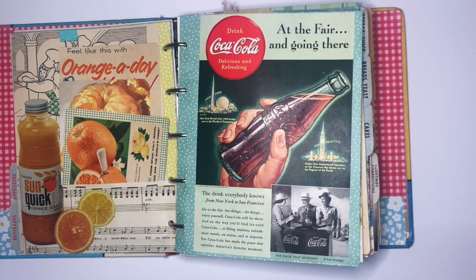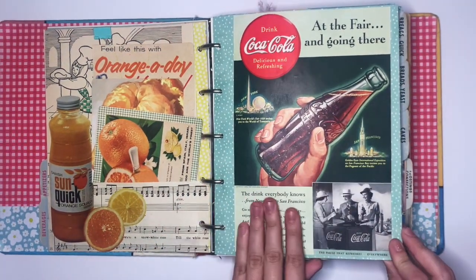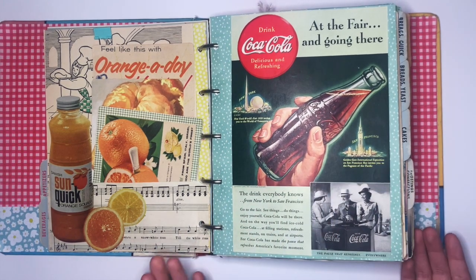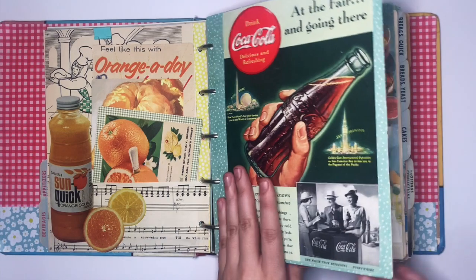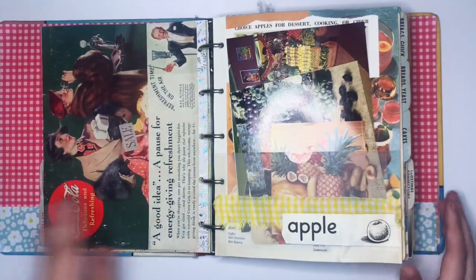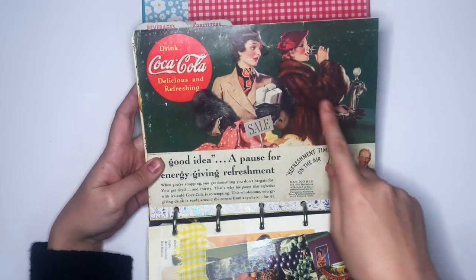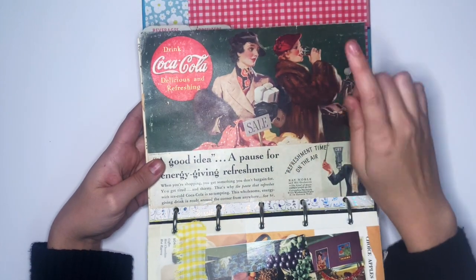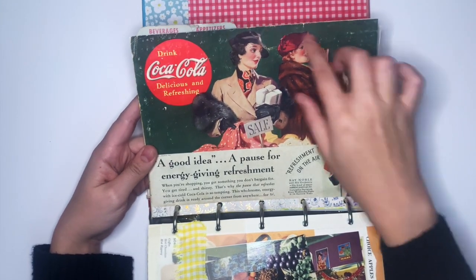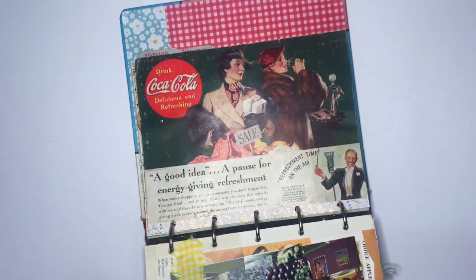This here is one of three original Coca-Cola ads I've collected from National Geographic magazines. This one is from 1939 — my second oldest ad — and it actually advertises the New York World's Fair. I love the graphics and it's in really good condition from being on the back of a National Geographic. I got these magazines for about 50 cents each from a lady on Facebook Marketplace. My oldest Coca-Cola ad is from about 1932. It's got two women who were shopping and one stopped to have a Coke — it says 'a good idea is a pause for energy-giving refreshment.' It's in a bit worse condition but I love the aging on it.